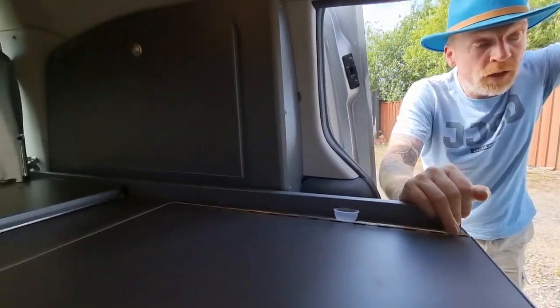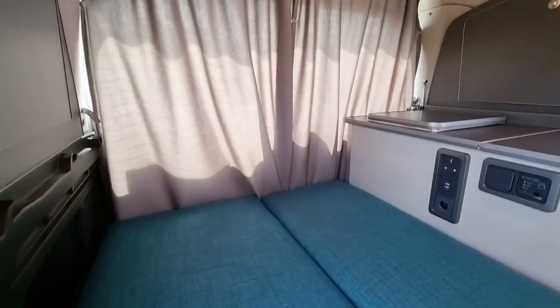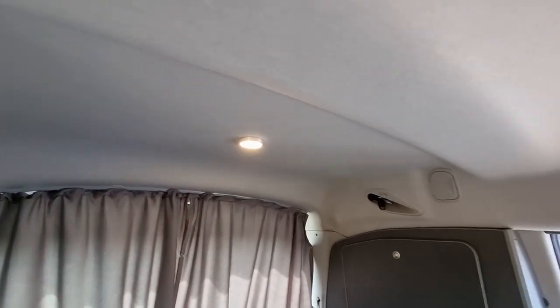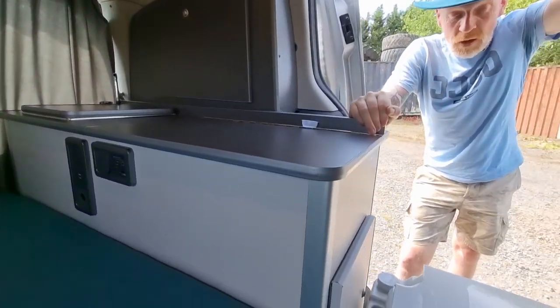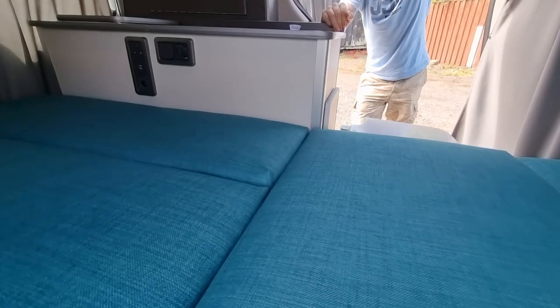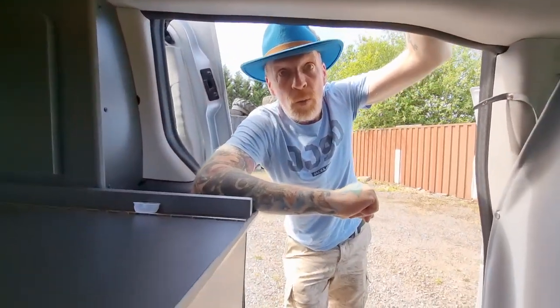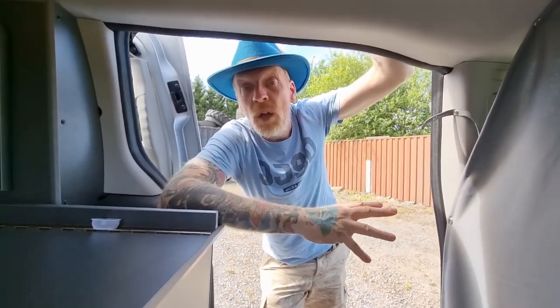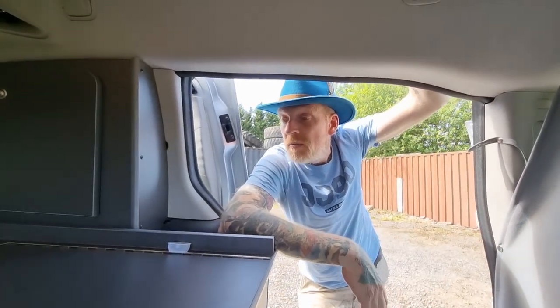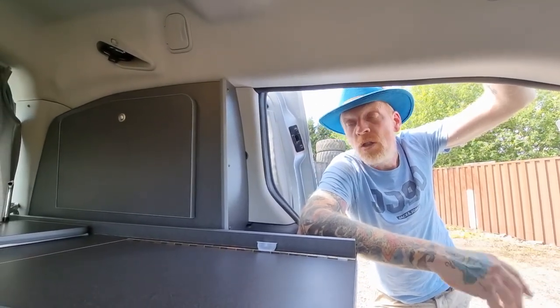That's GB Camper Conversions' micro camper conversion, which we do on the Citroen Berlingo, the Peugeot Partner, and it can also be done on the new Combo Life. You can have all these little added extras. You get a choice of materials for the seating, thickness of foams, cabinet materials, worktop, flooring, carpeting on the seat sides, and more or fewer lights. There's plenty to choose from to make your own personal touch inside your micro camper van.